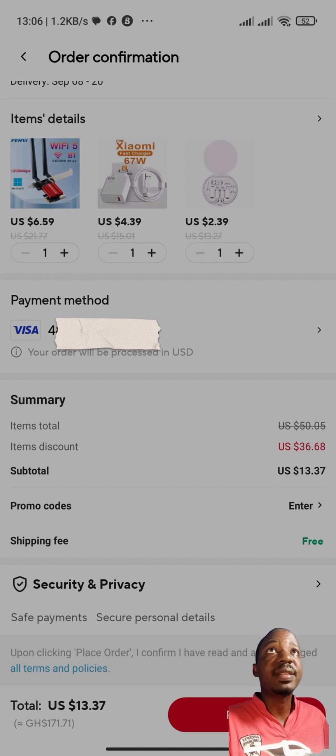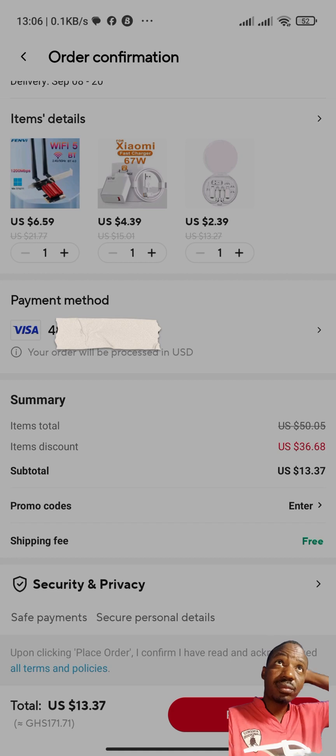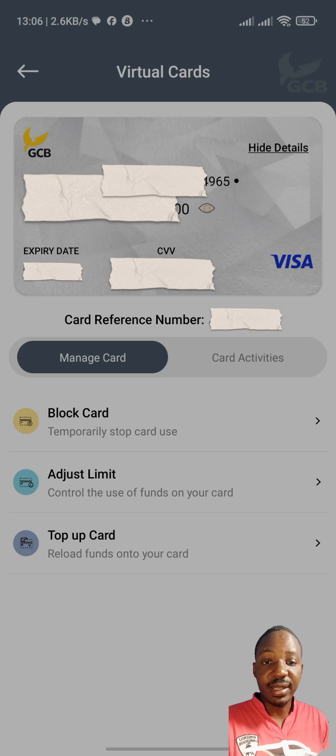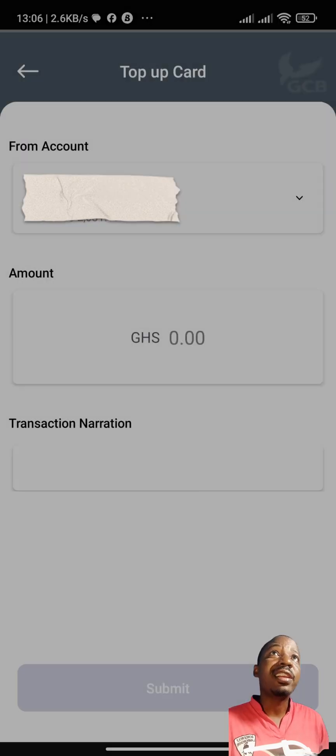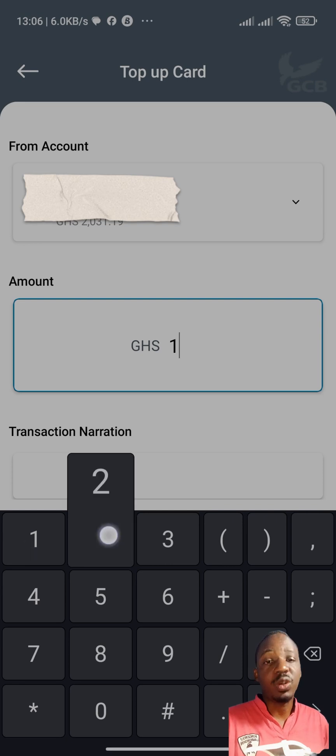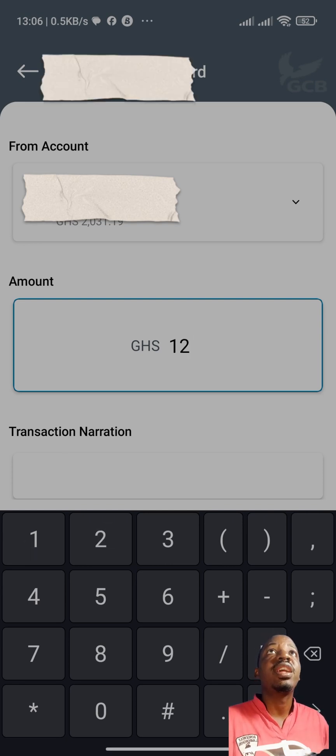Now I can use that card to make payments for my subsequent purchases. Currently, the amount of money on the card is not sufficient to purchase the things I've selected, so I'm going to top up the card by clicking on 'Top Up Card'.